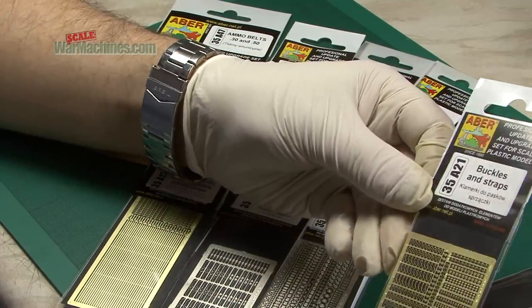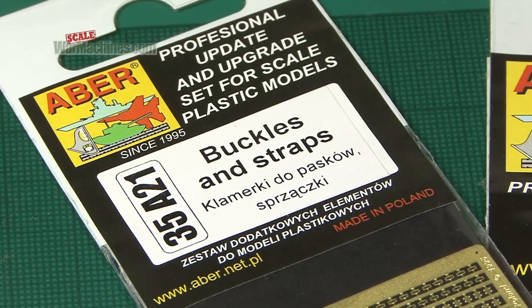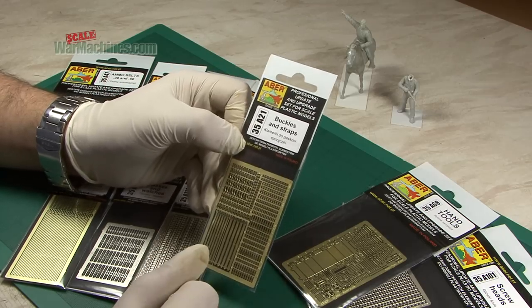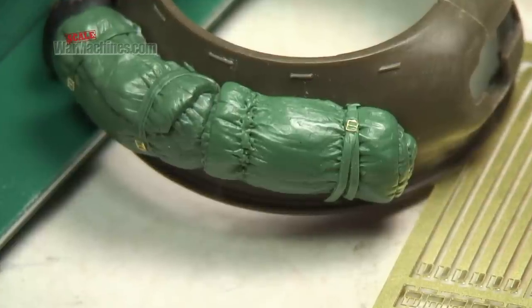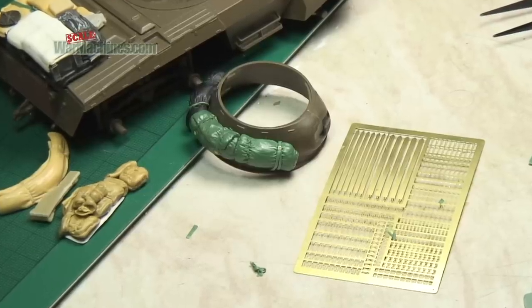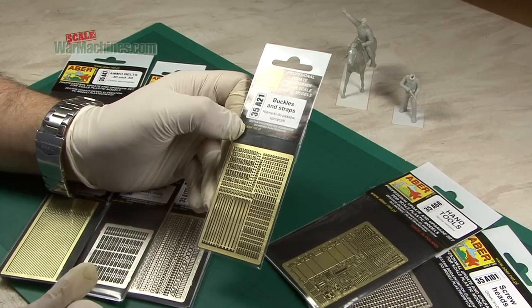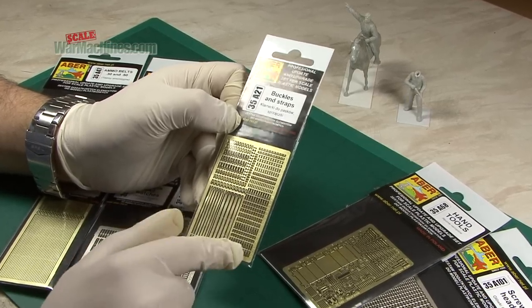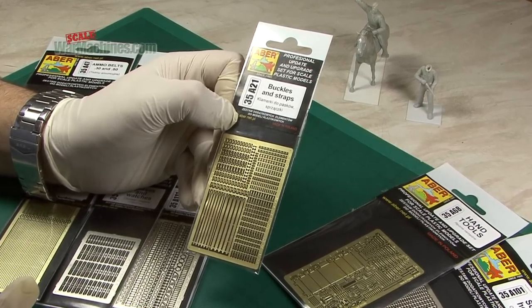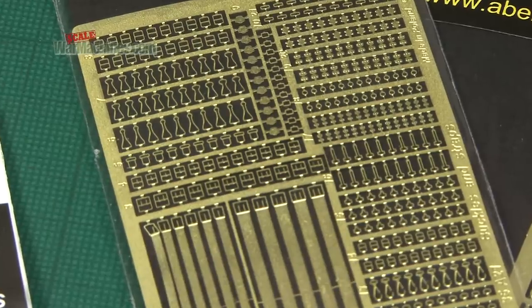Here's a set we use a lot. It's an extremely useful item: 35A21 buckles and straps. These are particularly useful for detailing your stowage if you make your own stowage, and these are indispensable. You can also use them on figures or on rifles and so on, but they're especially useful for building convincing looking stowage.